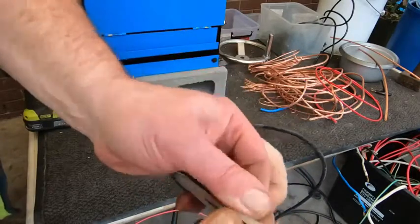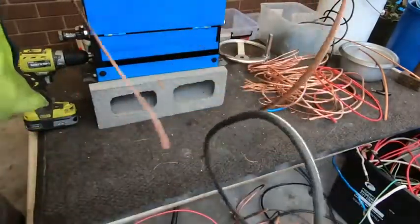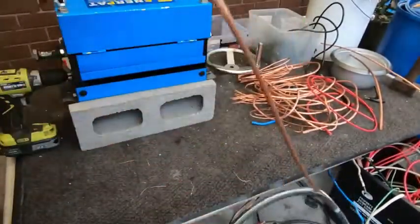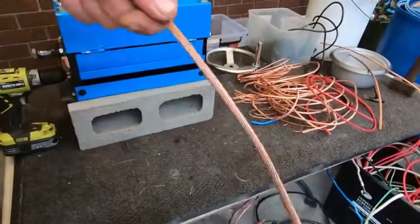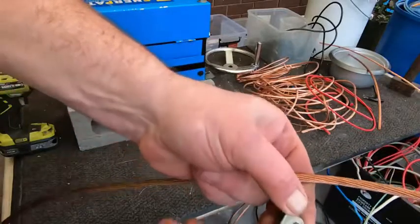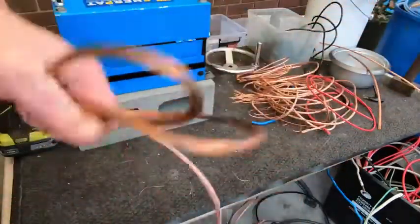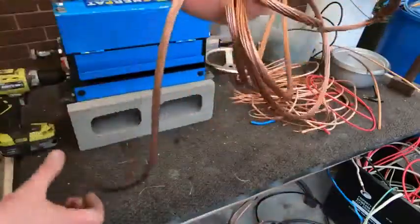Oh yes, look at that! 12 foot of this — all the way. That was exactly what I was hoping it would do. It was fast, effortless, and so easy. It was certainly a lot easier than cranking the handle. Clean insulation, beautiful copper wire. Another 12 foot of pure copper cable into the collection.